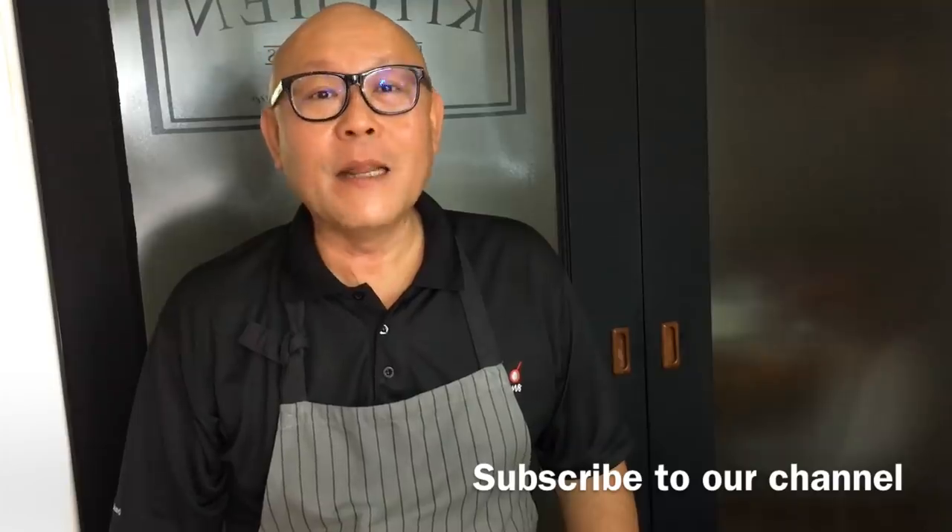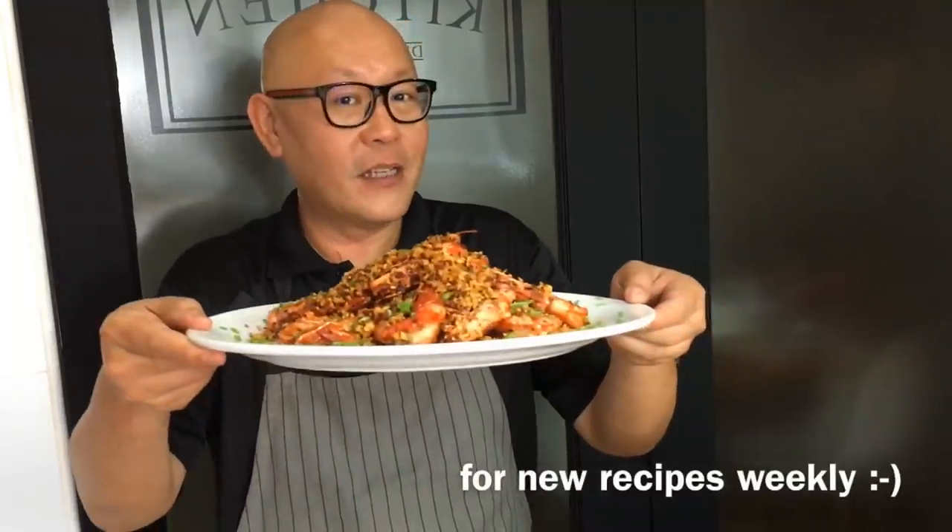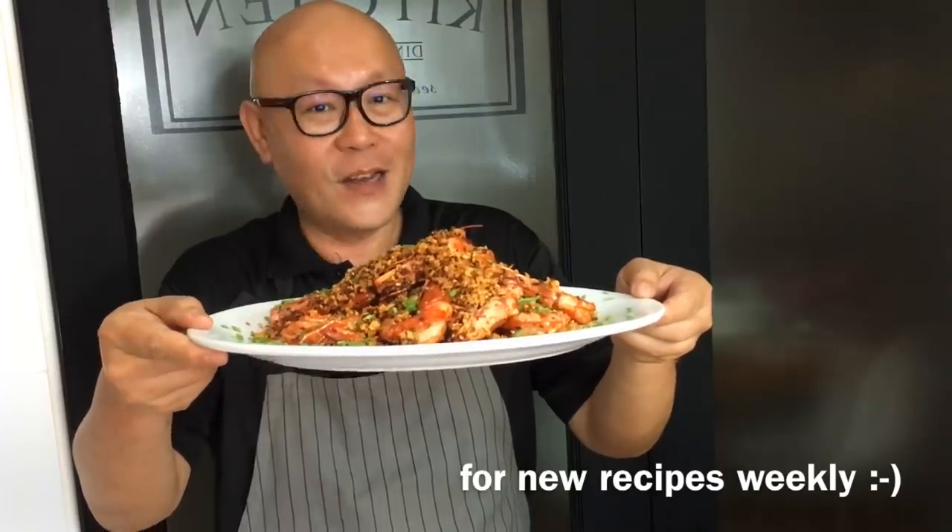Hi and welcome to Spice and Pans. My name is Ronan Lin and we are cooking Thai food shelter prawns, or Bi-Fung Tang Xia. So let's start cooking.